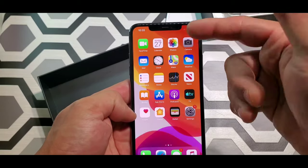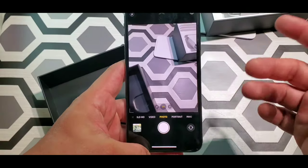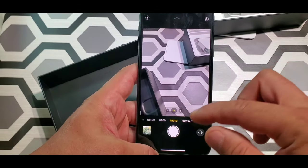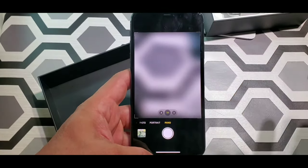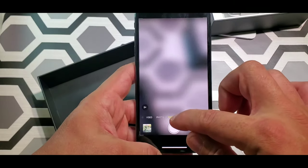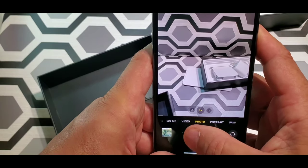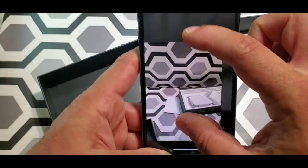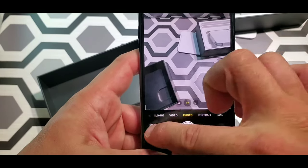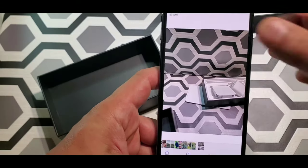Let's check out the cameras on this — camera quality is supposed to be very, very good. You got portrait mode, panorama, front camera mode. That's your front camera. Let's take a picture. Let's look at it — looks pretty good. Sorry about my dogs, guys, they bark when they hear stuff.